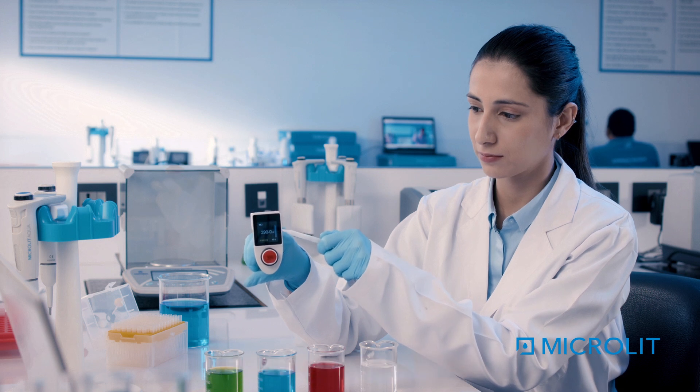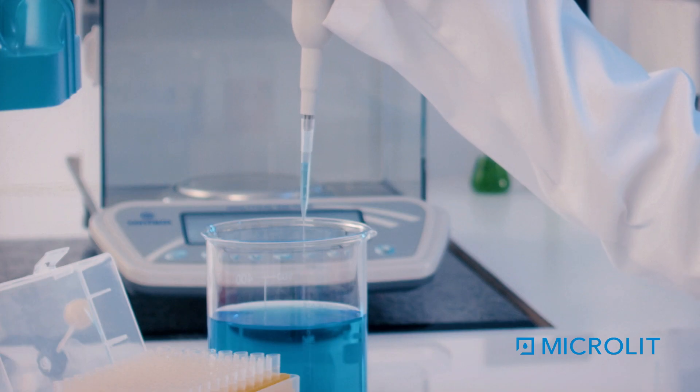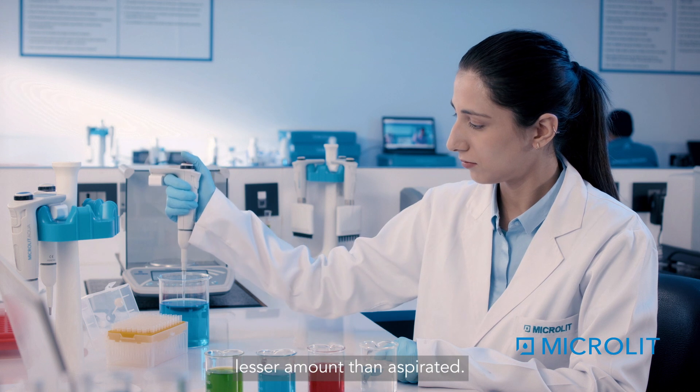Press the plunger button to aspirate the liquid. Once the liquid is aspirated, the display will show the dispense indicator. Press the plunger button again to dispense the liquid. One can also dispense a lesser amount than aspirated.